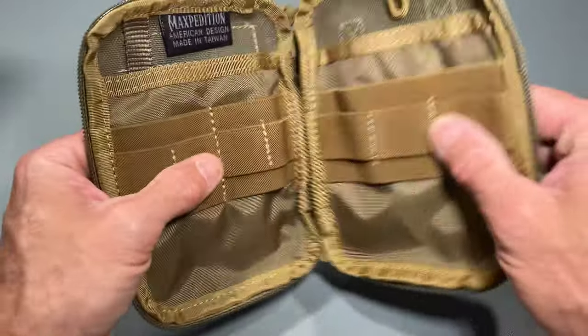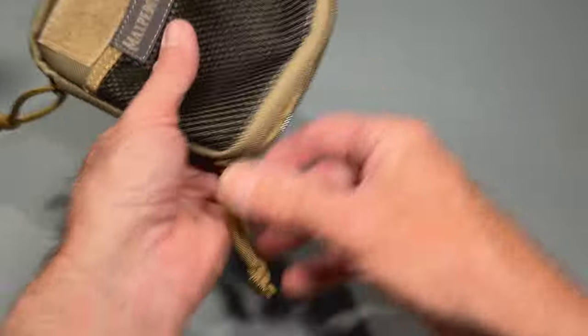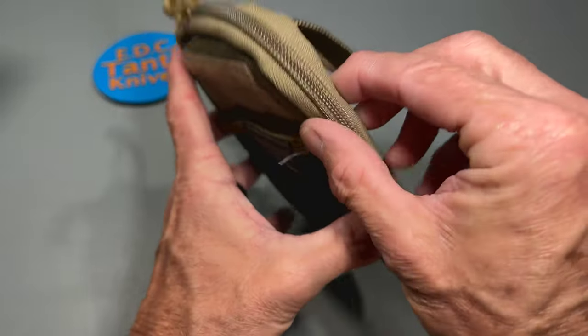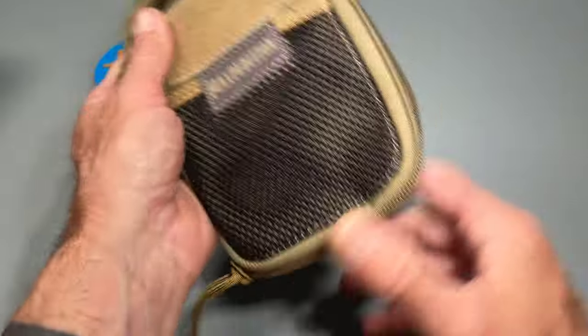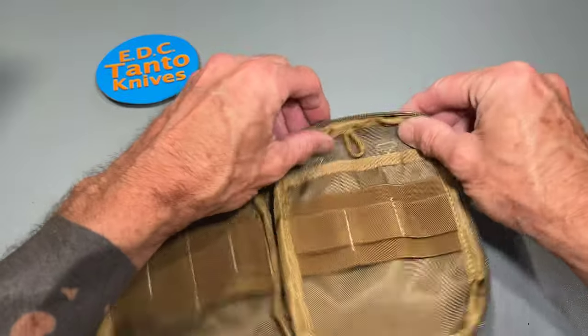Overall, it's a very thoughtful design. The one thing I will say is that when it's zipped up, it seems like it's got an awfully thin profile. It'll be interesting when we start trying to pack stuff into it to see just how much it'll actually take.